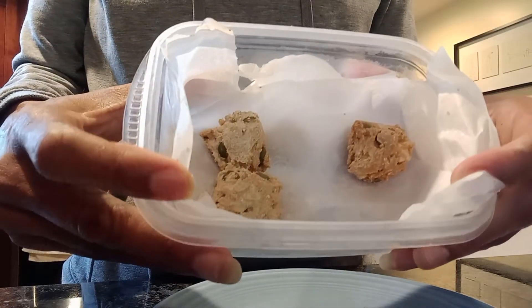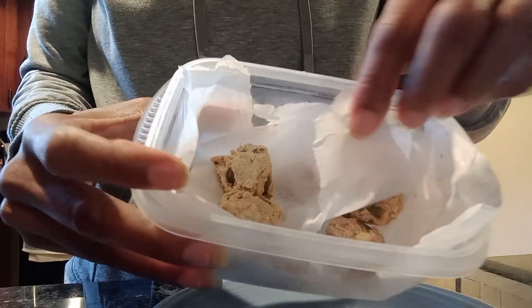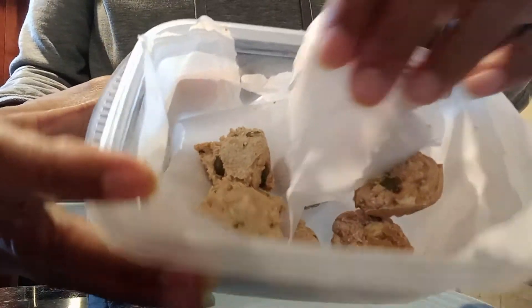I just took my cashew balls out of the freezer. I did make another layer, so there's more underneath.